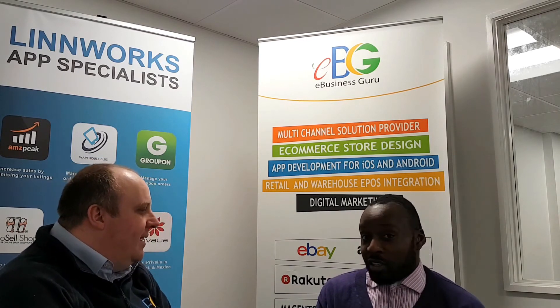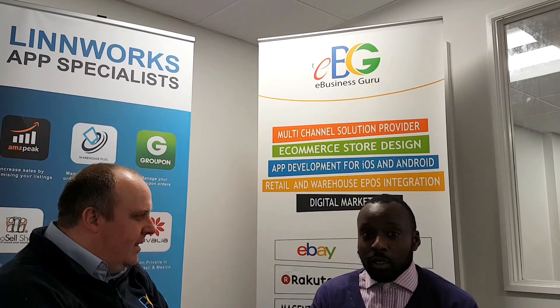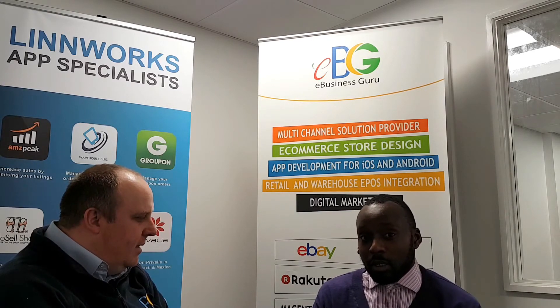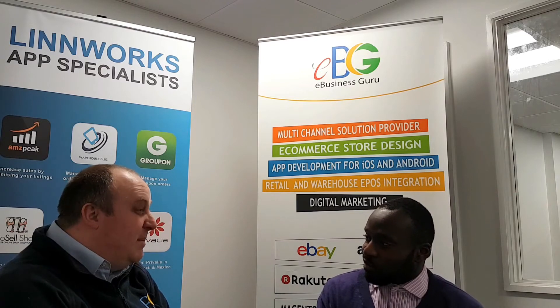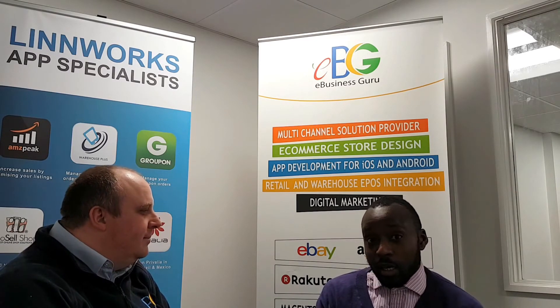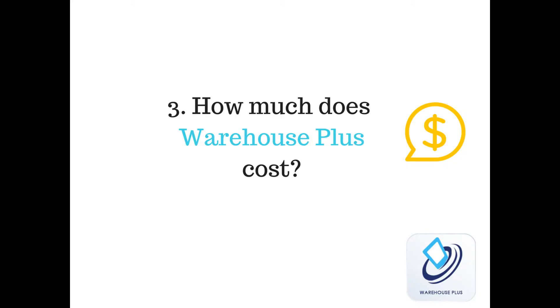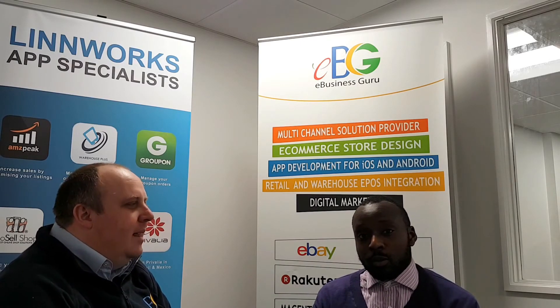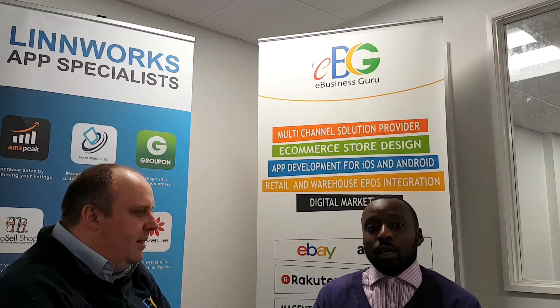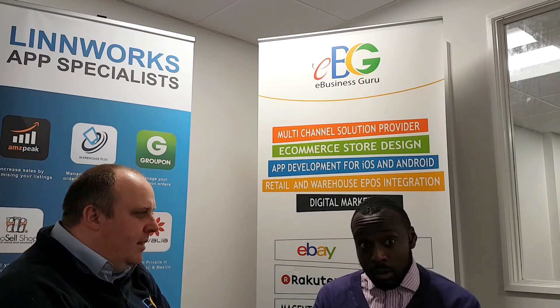The possibilities are endless with Warehouse Plus and it's a great catch for Linnworks users — all of you should get your hands on it. And it's a bit of a bargain really. You can grab it for £9.99 plus VAT per month for a single user.